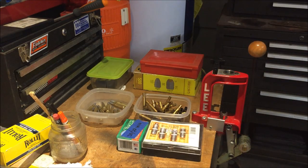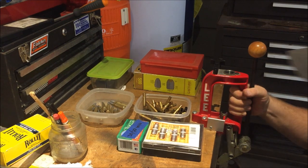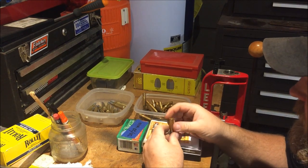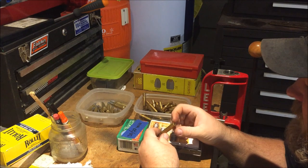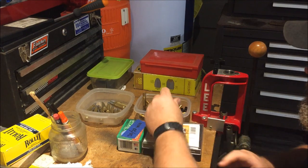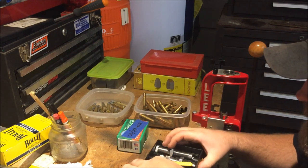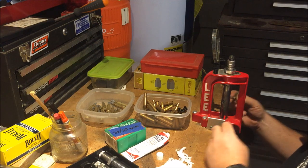This is Disposable762, and our old buddy MCK sent me some 3030 brass. It's already been deprimed so I'm wondering if it isn't already resized. So we'll run them through right quick to see what it looks like — it's all one little motion anyhow with this Lee press.